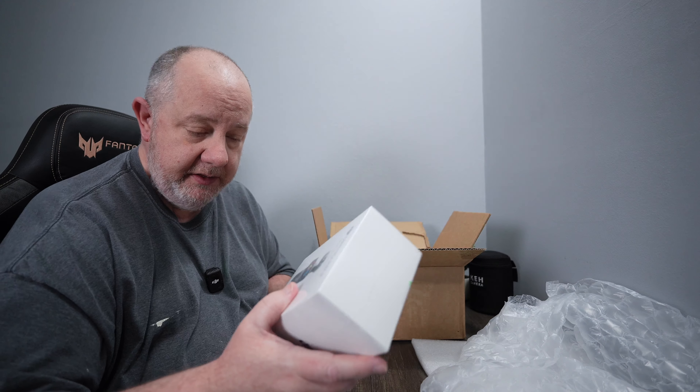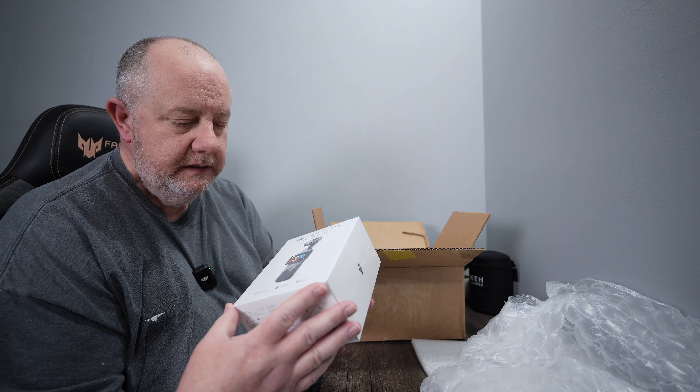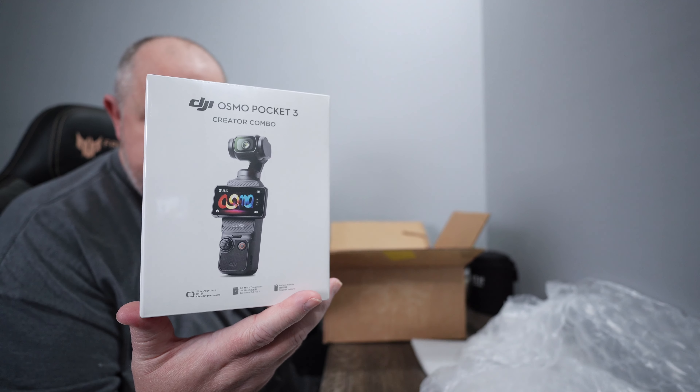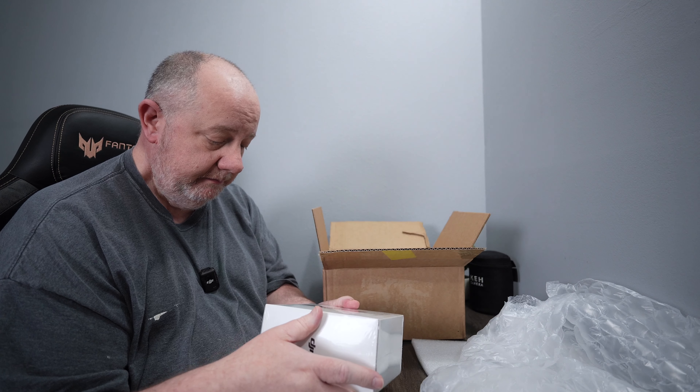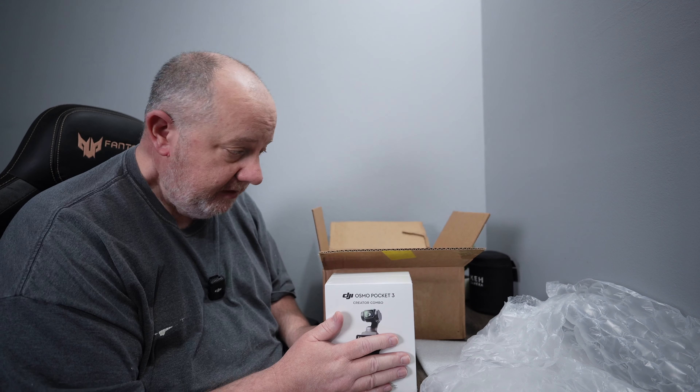I think that's how they get you, right? You're on there and you're like, man, I've been kind of looking at that. And, alright, yeah, I'm going to get it. So yeah, I got it. Let's open it up and have a look at it.